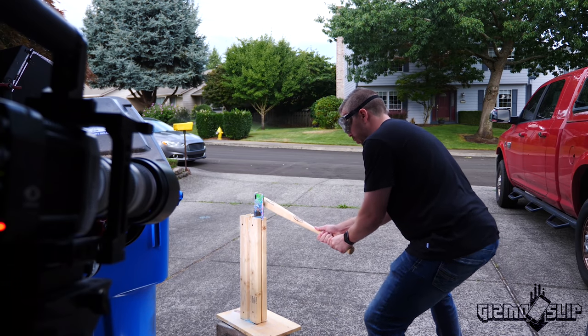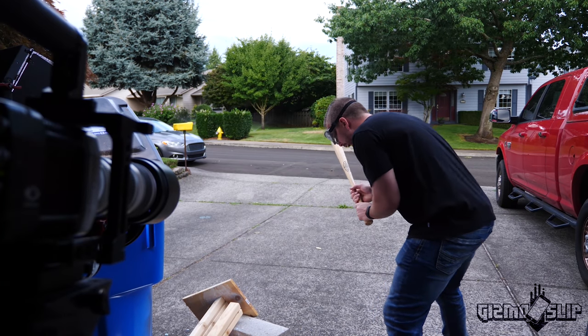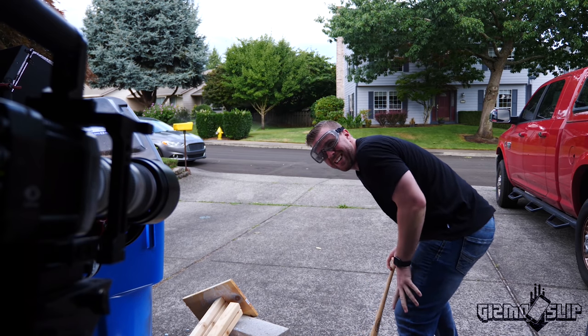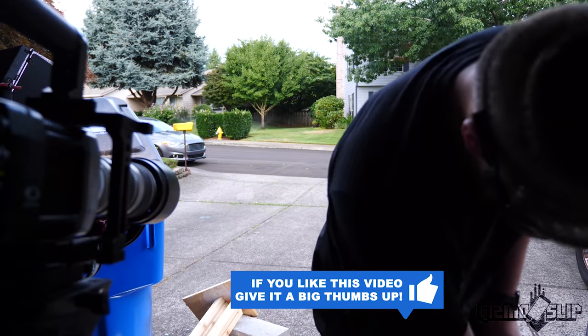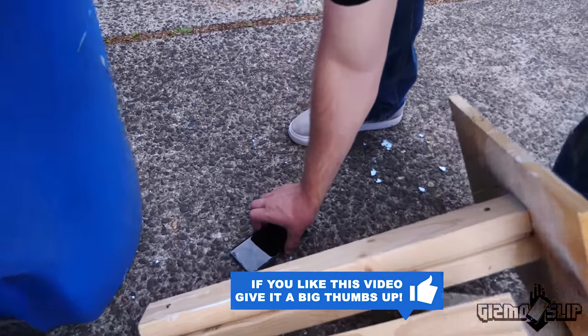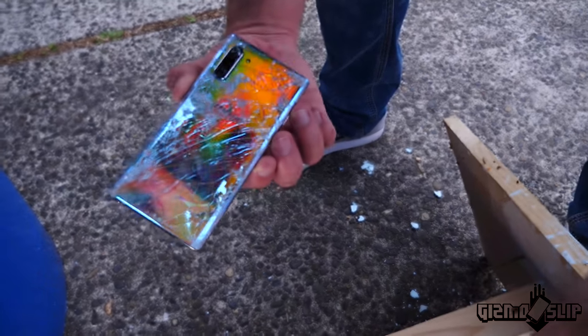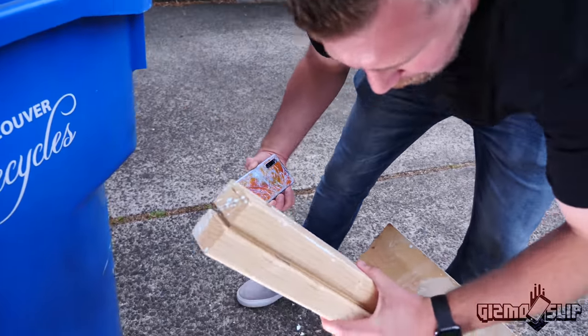Here we go. Three, two, one. I just broke our stand. Did not channel the inner baseball player on that swing. Well, let's see if we damage the phone at all. Doesn't look like it. I basically just hit the wood. I broke it off. We still have one pillar standing.